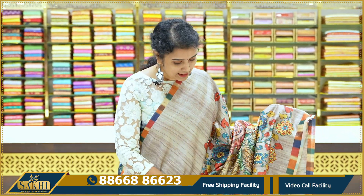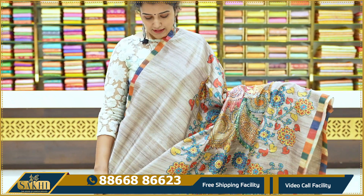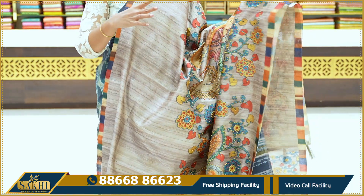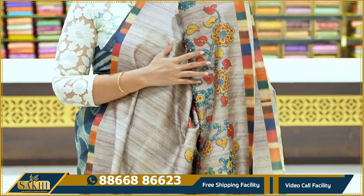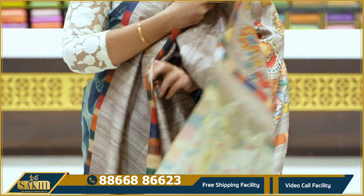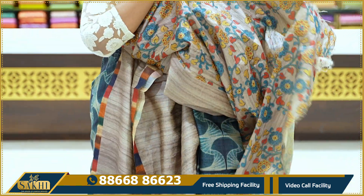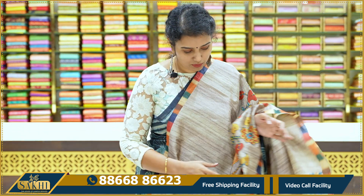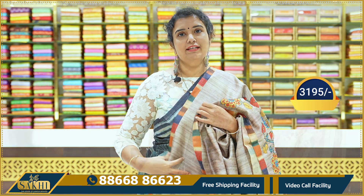Next sari: gray color. This is a distal print with kantha work. Plain gray with peacocks. Multi color borders. The pallu has the same pattern. Plain self blouse. Distal print with kantha detailing. Price: 3,295.